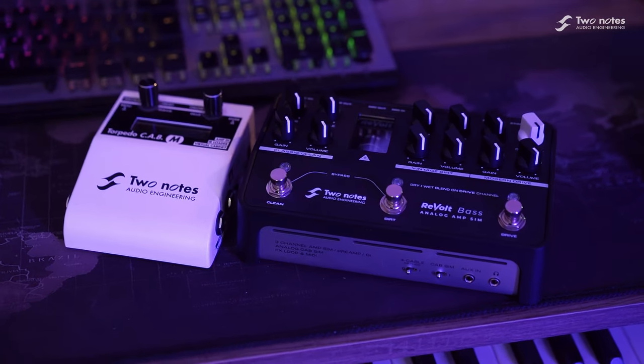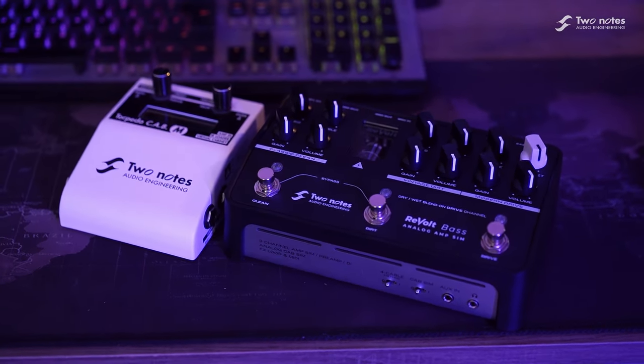Plugging Revolt Bass into Two Notes Cab M Plus allows for awesome sounding power amp and cabinet simulations in a hardware format, amazing for small compact fly rigs and pedal boards.